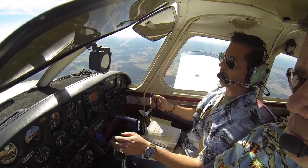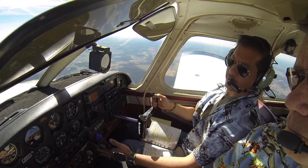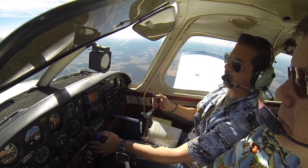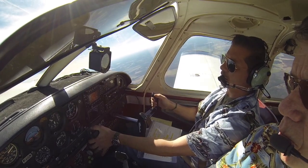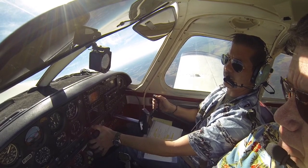So we're coming in to land. There's 80, so I'm going to go ahead and add full power for a go-around. That nose is going to come up because of all of that airspeed.